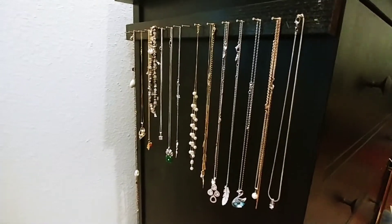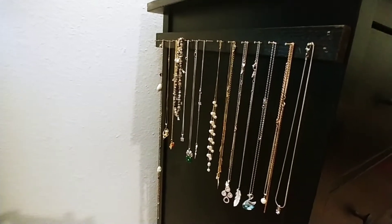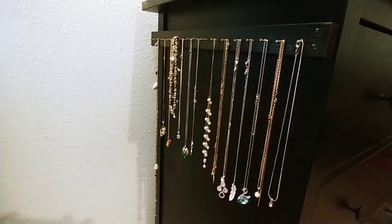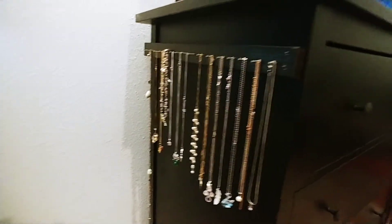She asked me to help her with an organizer, and I wanted something that's very convenient for her yet very functional. I figured if I make something she can keep next to the drawer or dresser, that'll be great.